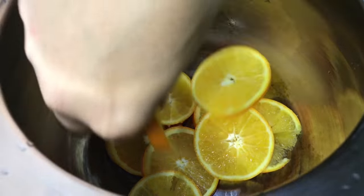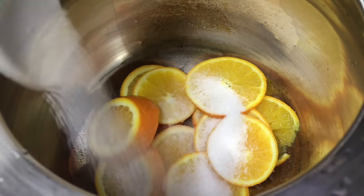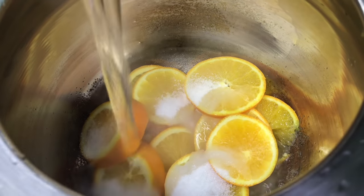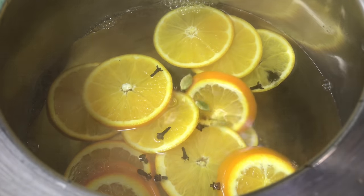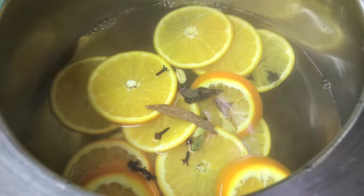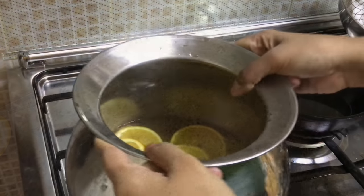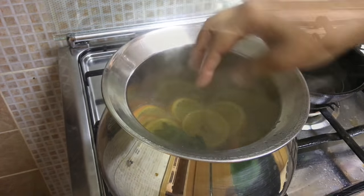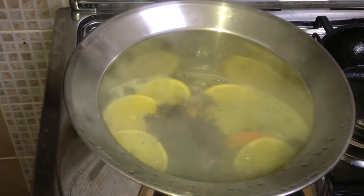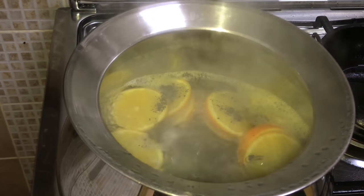Finally, preparing the orange tea. Place orange slices into a pot, add sugar, hot water, some cloves, cardamom, and cinnamon sticks. Then add some mint leaves and let it boil for five minutes. Then add tea powder and it's done.